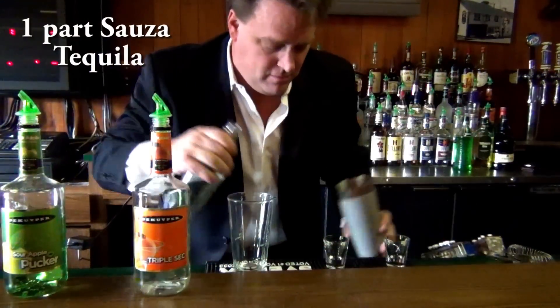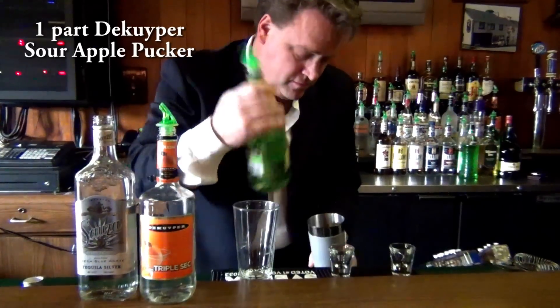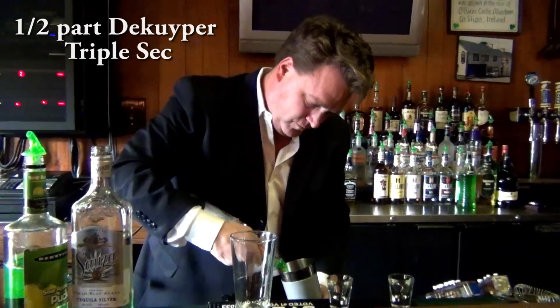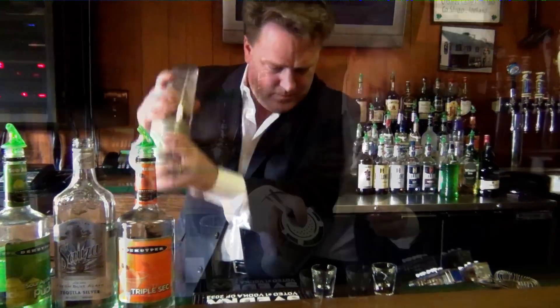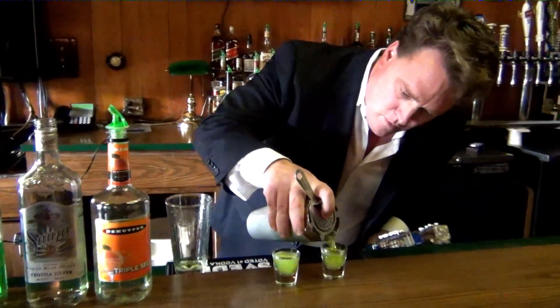So let's build it. Shots of silver tequila, DeKuyper Sour Apple Pucker, and triple sec. Splash of OJ. The Sham Shooter.